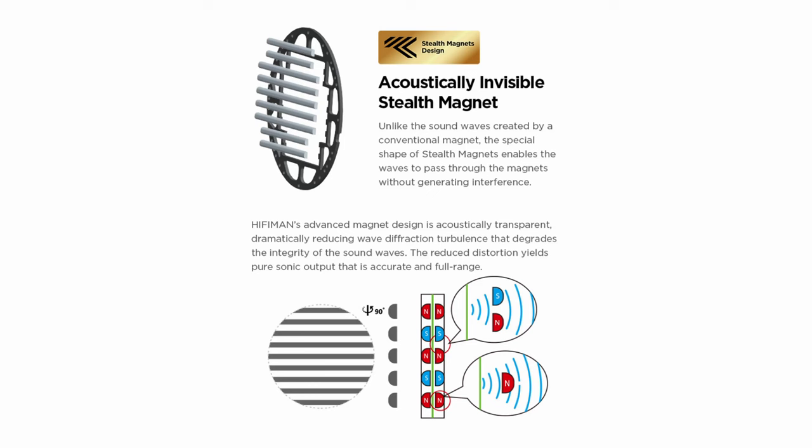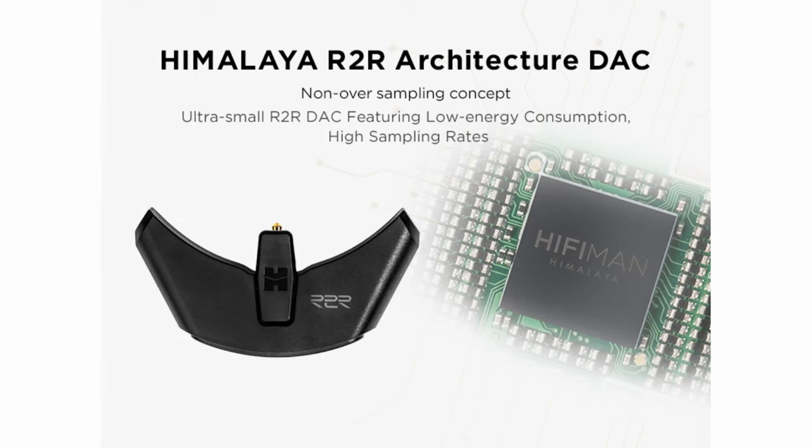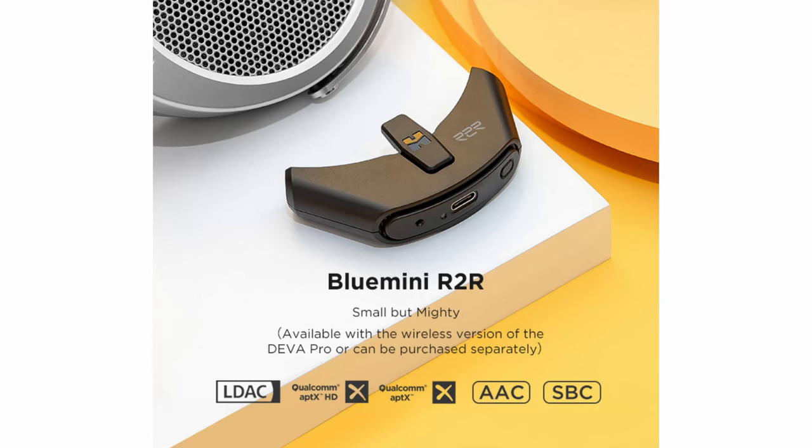It's also full of technology, like a planar magnetic driver with stealth magnet, NIO super nano diaphragm, and the Blue Mini R2R wireless module with LDAC, AAC, and SBC technology. So pretty crazy considering the price range. The design is really similar to the 400 SE that we reviewed on this channel — review available in the description.